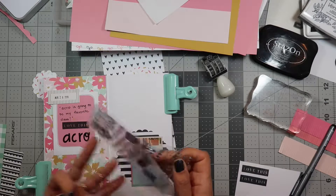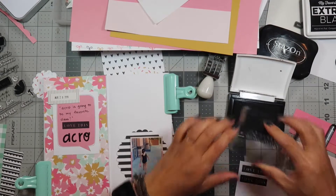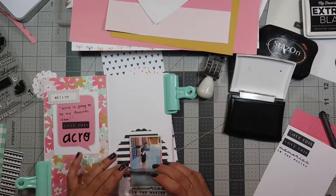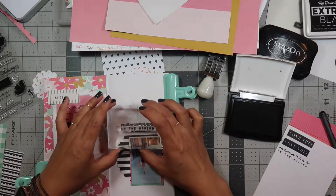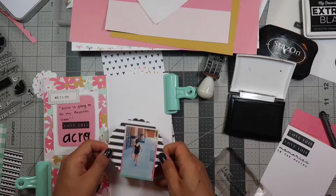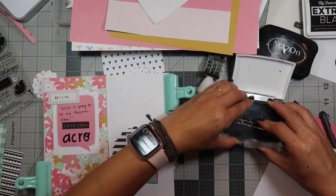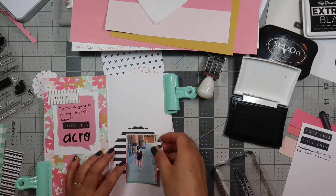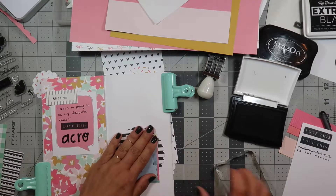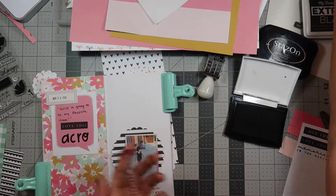'Memories in the making' — I like this stamp. Now that I have my VersaFine, let me practice this stamp. I like to put my glue down in the middle in case I want to layer things. I'm gonna put 'memories in the making' right under the photo — there we go. Oh, this one is a little crooked, but let me clean this off.